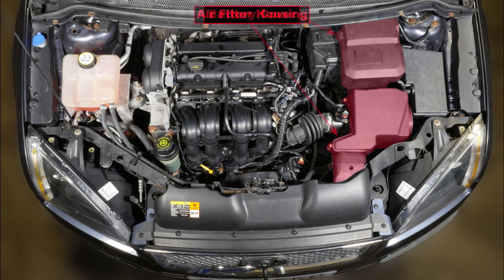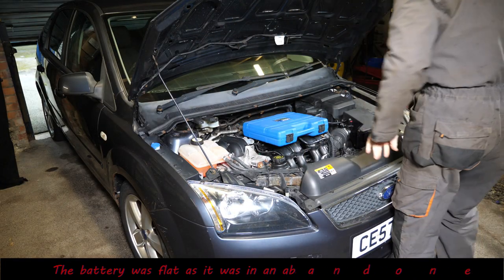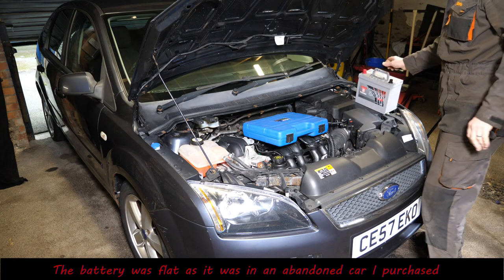Here are some photos of what's underneath the bonnet. We can see the battery cover, the air filter housing, the airflow sensor wiring, the relay box, the coolant expansion bottle, the power steering reservoir, the oil filler cap, the oil level dipstick, and the HT coil and leads.